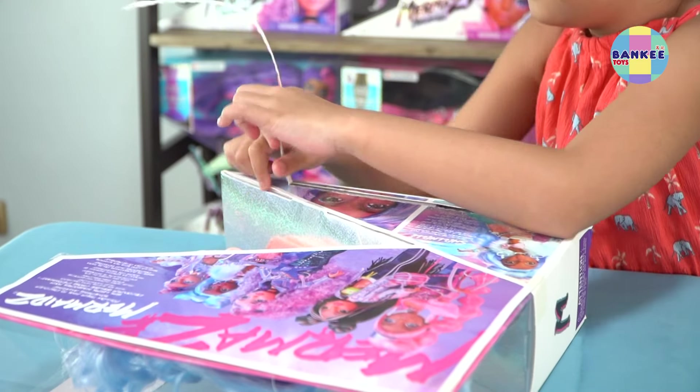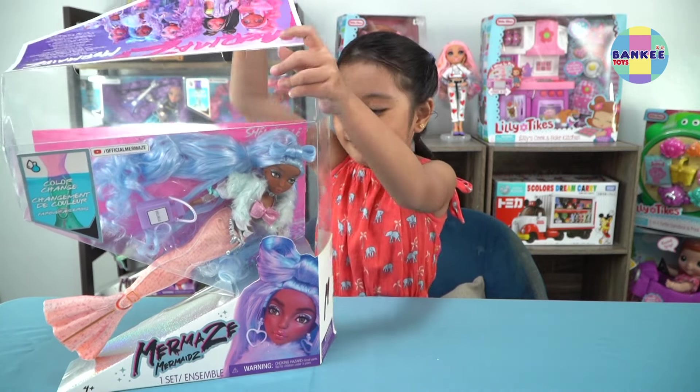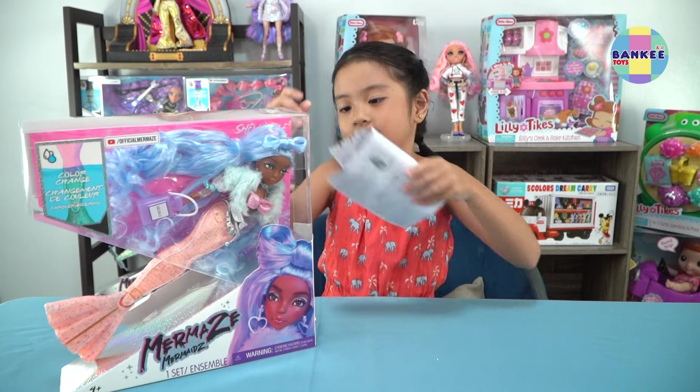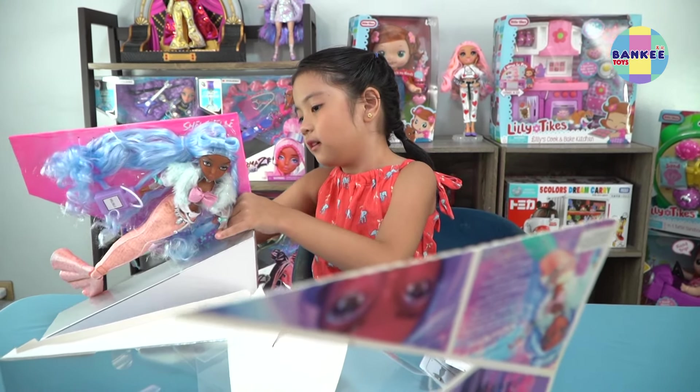It's kind of hard. Whoa! What's this? Oh, it's the instructions. Let's try to remove it. Oh, they're stakes.